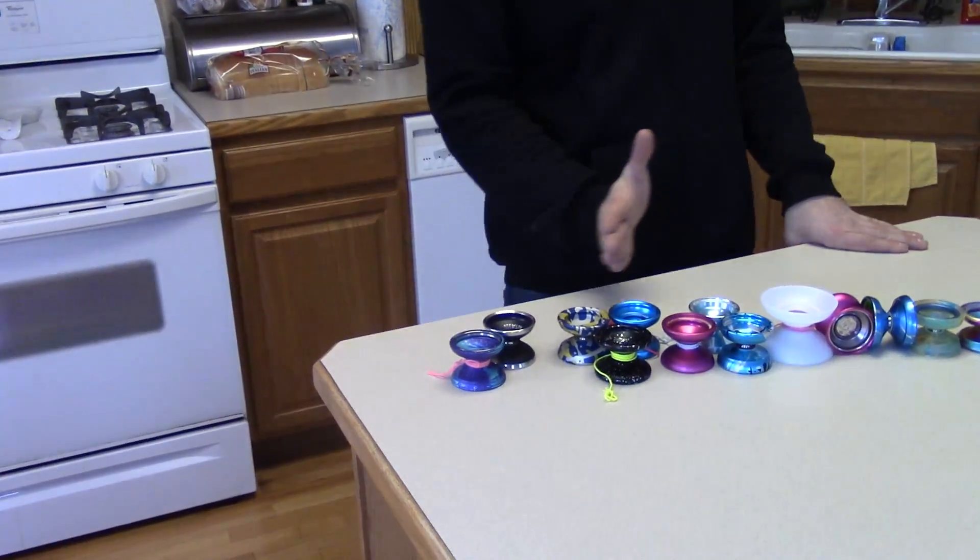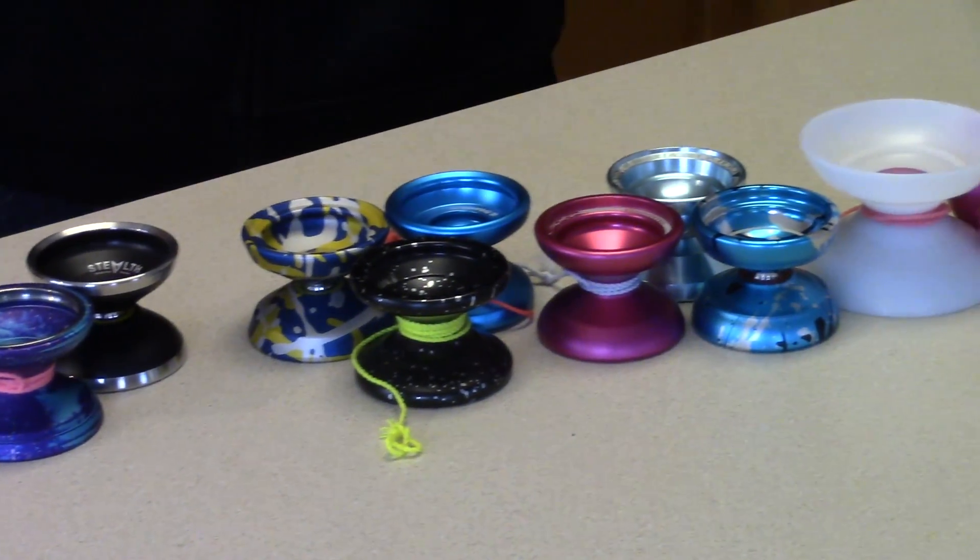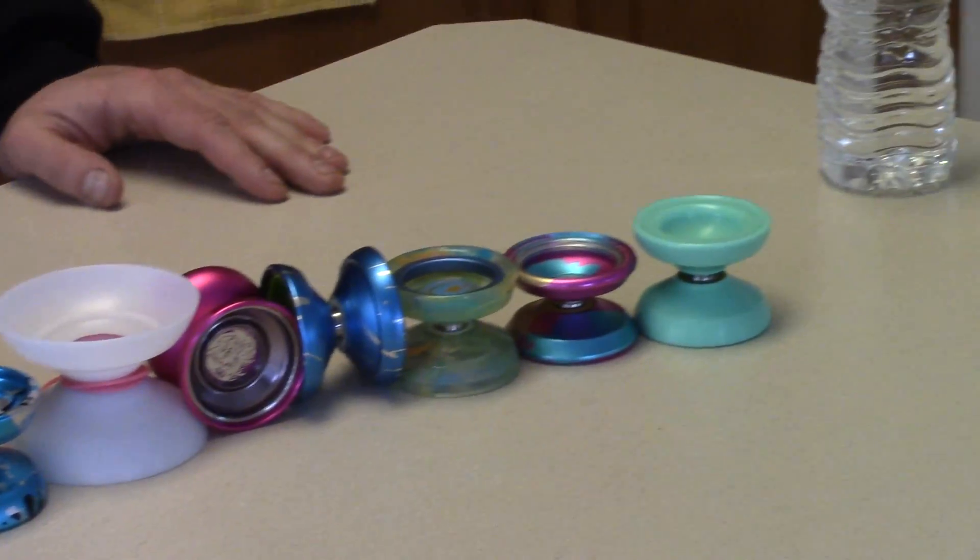What's up guys, today we're going to do the top yo-yos from $20 to $50. A couple weeks back I did zero to $20 and it was a big hit, so if this one gets over 200 likes I'll do a $50 to $100 video. I just took out my case — all the ones in this price range that I thought were pretty good, about 10 to 15 yo-yos. We're going to start cheap and go to more expensive.